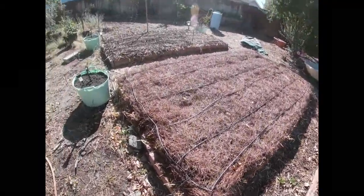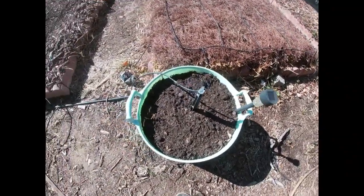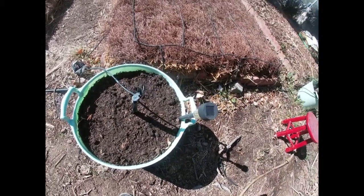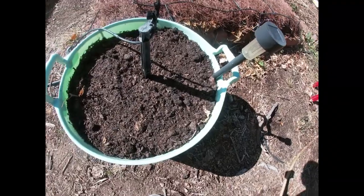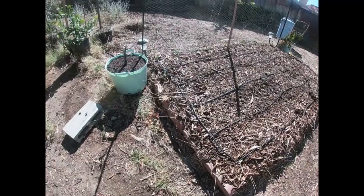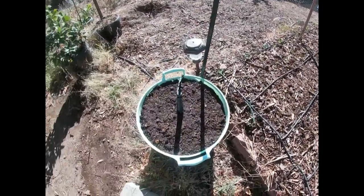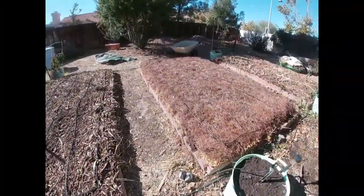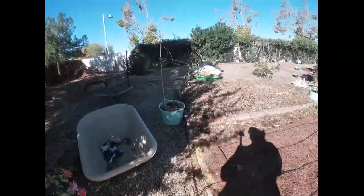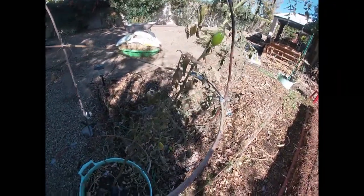A lot of my containers were iced over. This container that I had planted my bean seeds in - it's all iced over. Well, it's not iced over now, but it was this morning when I touched the dirt. The dirt was frozen solid.